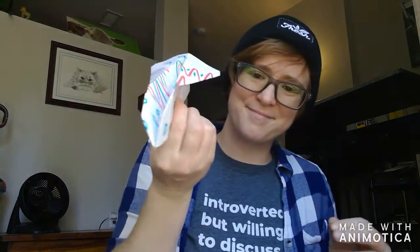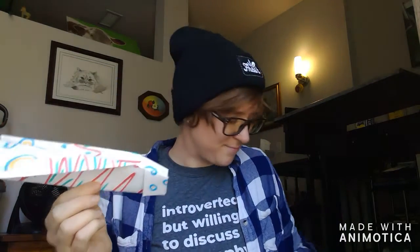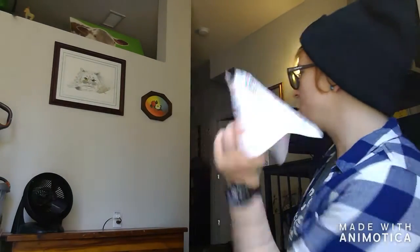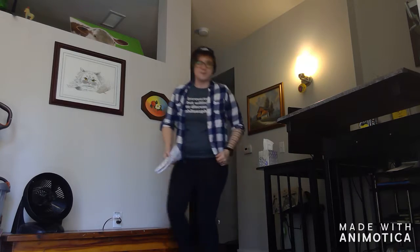Ta-da! Here's my airplane! I was very happy to make something and then very excited to see what it can do. Can yours fly too? Let's see. I'm going to test it out. Oh, that made me really happy. And now it's time to pick it up where it lands. Always good to pick up after yourself so you can play with it again later.